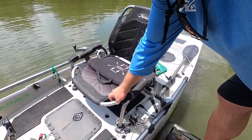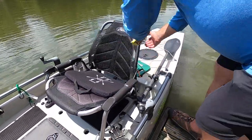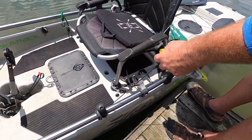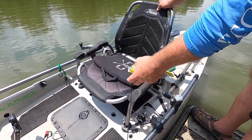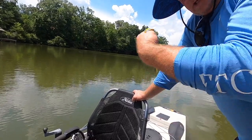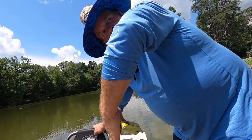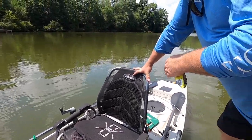The seat raises or lowers to two levels — a high position and a low position for covering ground across the lake. There's a handle to pull for your skeg. A skeg is a drop-down fin that keeps you on a steady course — similar to what sailboats use for stability. The rudder cables drop the rudder, and the rudder is the fin that moves left or right for steering.